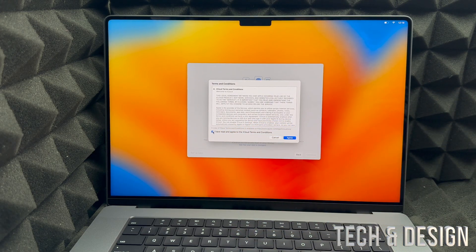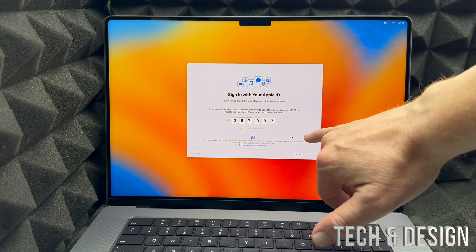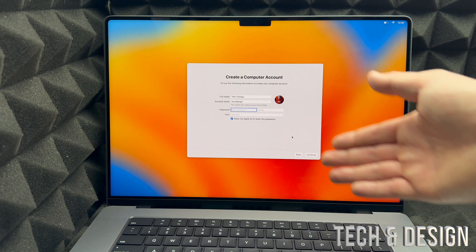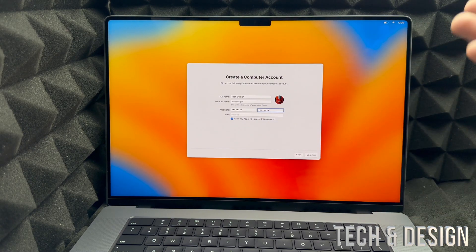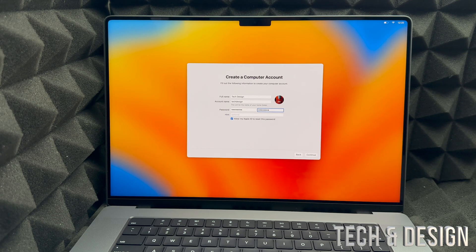After entering your credentials you'll see a terms screen — put a check mark on the left side and click Agree on the right. Some of you may get a verification code notification on your iPhone or other Apple device, and you'll need to type that in here. Then you can enter any name you like for your account. You'll also need to set up a Mac login password. Keep the checkbox that says 'Allow my Apple ID to reset this password' — it lets you recover access if you forget it.